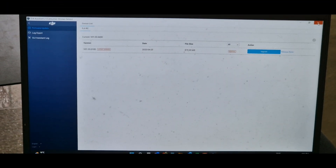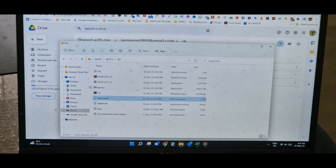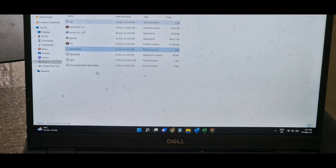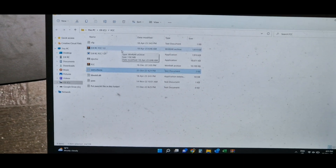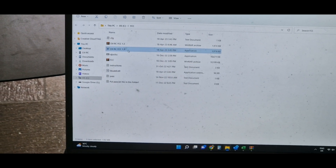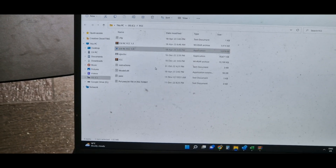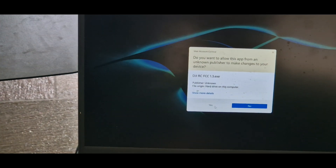Close this. You've already got your folder where your files are for the FCC hack, then you'll do 1.3, run as administrator.